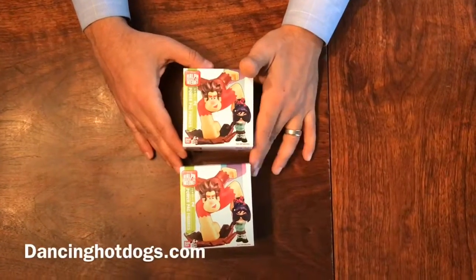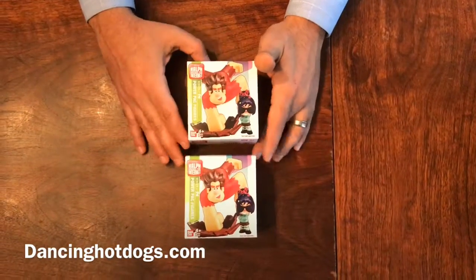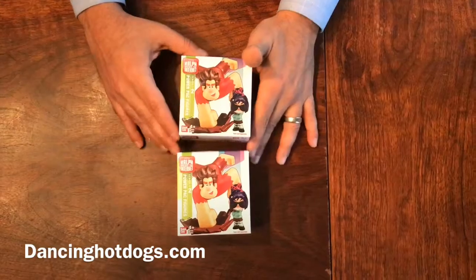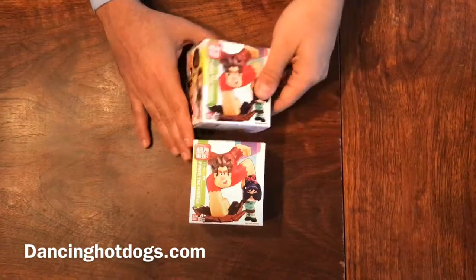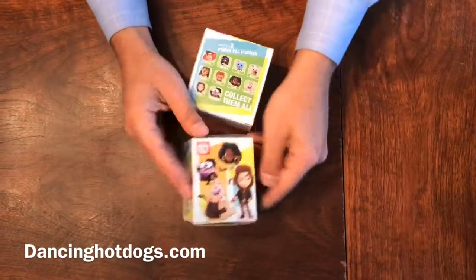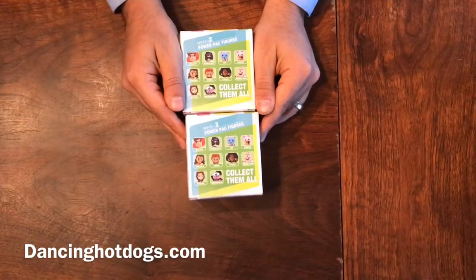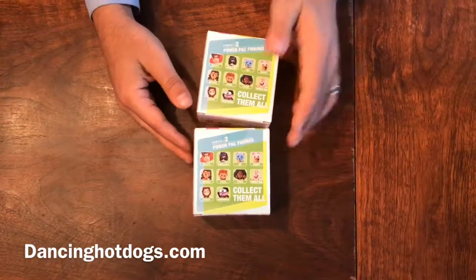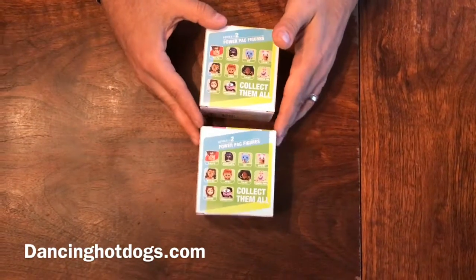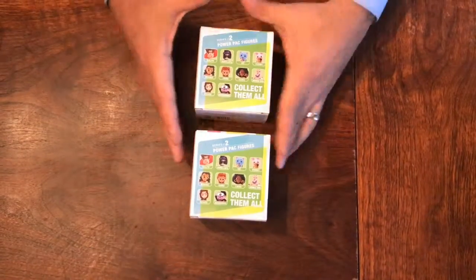Kids love blind boxes where you can have the surprise of getting new characters and collecting them all. Here we have Ralph Breaks the Internet Series Two — you can collect a lot of the Disney princesses. If you're a big Disney princess fan this is perfect, but they also have Ralph and Vanellope and all your favorite characters from both movies.